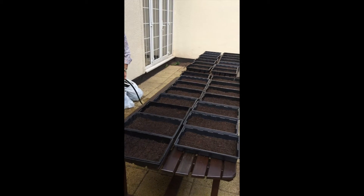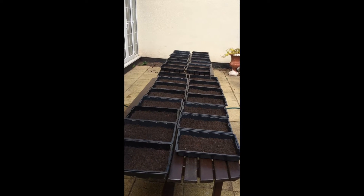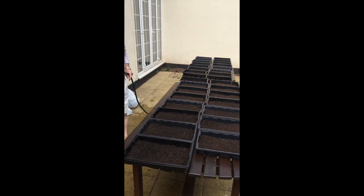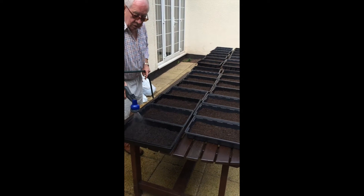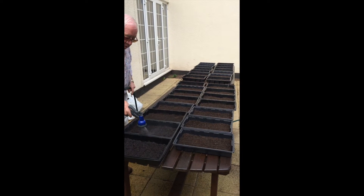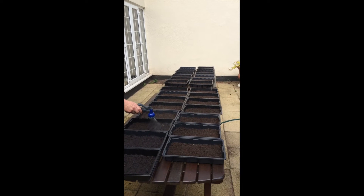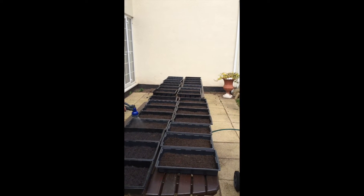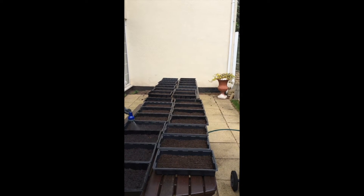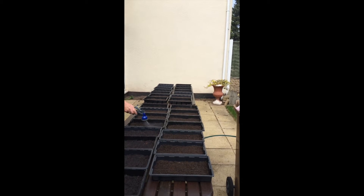Once you have filled the trays, press them down and then mist the compost, as Joe is doing now, just so each of the compost is damp. This is before you put in the wheat grass — you mist each one down quite well. We find that the wheat grass takes better when the soil is very damp, so Joe is now going to mist each of the trays.